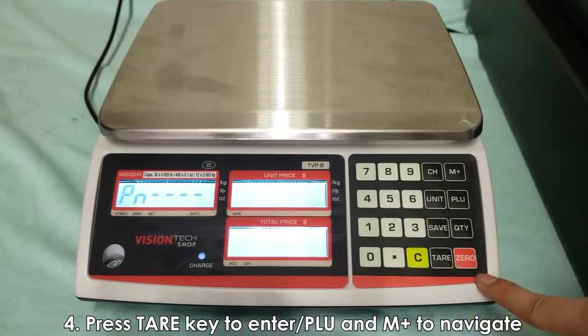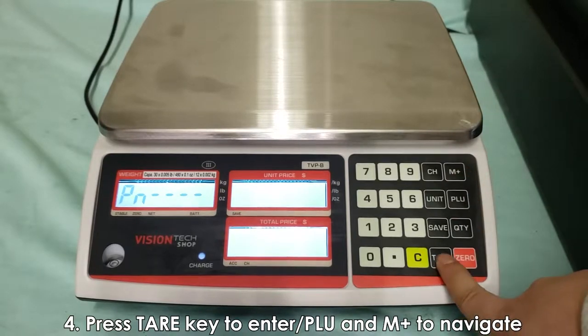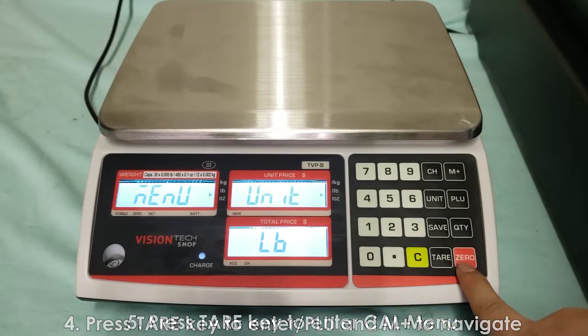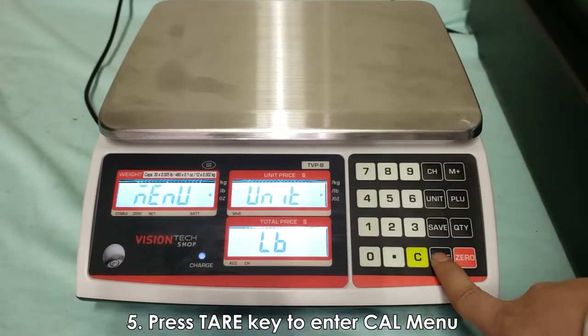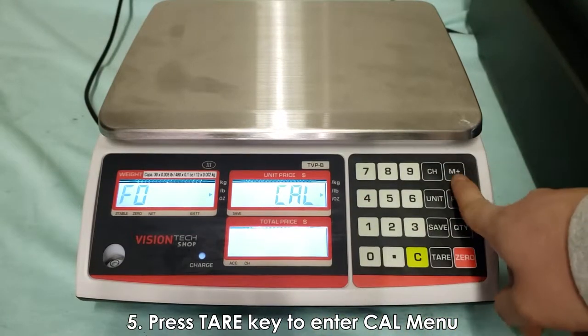Throughout this interface, tare will be enter, M+ will be up, and PLU will be down. Keep that in mind. Press enter to enter and this is the menu. We don't want to mess with this, so press tare again and now you'll be in the interface.